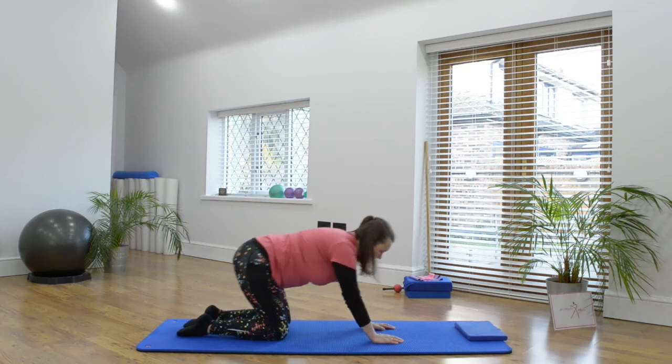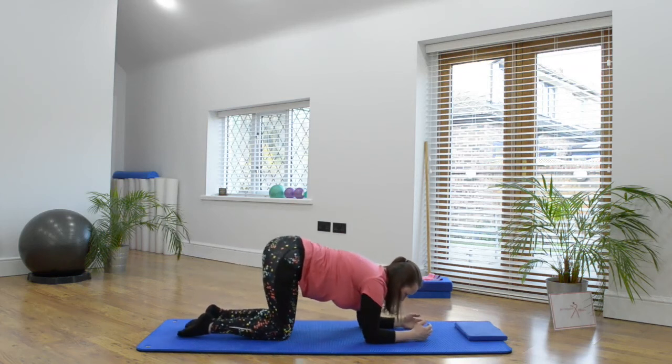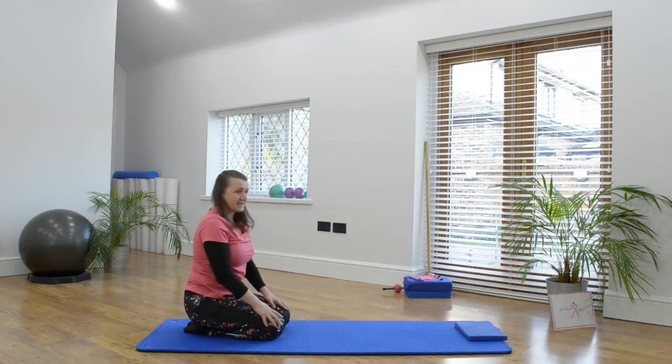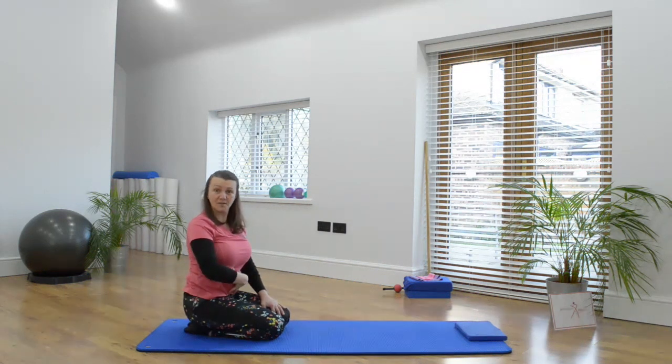If at any point you need to release, come back bottom to heels and have a stretch out. If that's not okay to come right back, just have a little settle there and a swing with the hips. That's a great exercise for pelvic stability, core stability and really working on your balance. Enjoy that exercise and I'll see you next time.